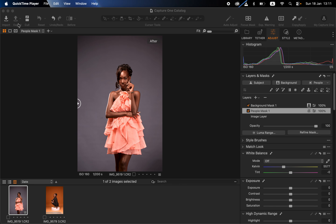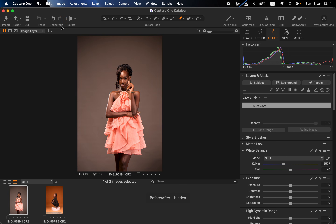Let me show you the before and after — this is the image before and this is the after. I've reset this so that we can learn how to color grade from the start to the very end. This is the raw file.